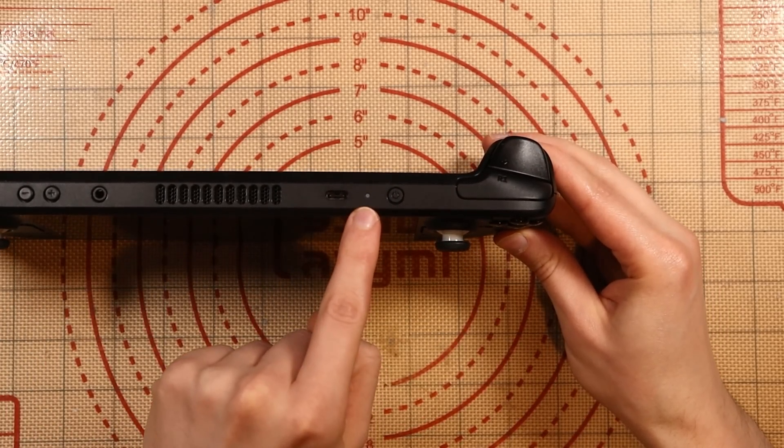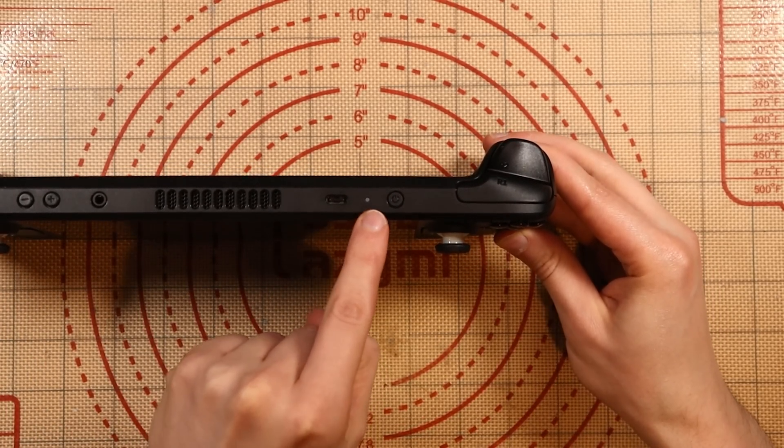What you'll then start to see is this light here start to flash. When this light is flashing, please just leave it. I'd maybe even recommend putting the unit on charge, doing that button combination, and if you have to, leave it until the next day. For me, it took about five to ten minutes. For the person who left the comment, it took them 20, and I have no doubt that it could potentially take longer.